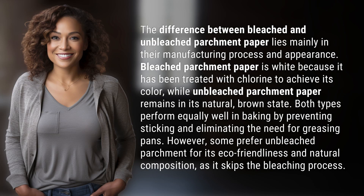The difference between bleached and unbleached parchment paper lies mainly in their manufacturing process and appearance. Bleached parchment paper is white because it has been treated with chlorine to achieve its color,